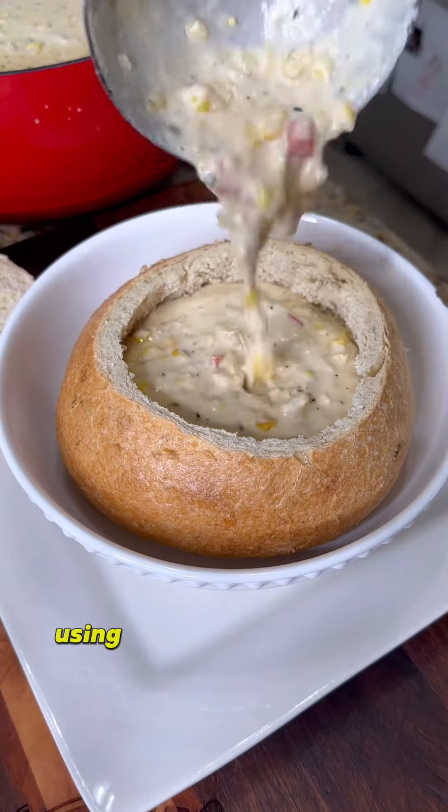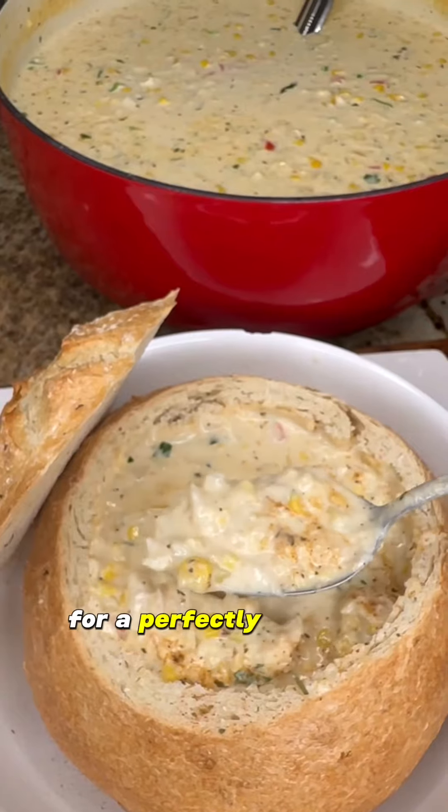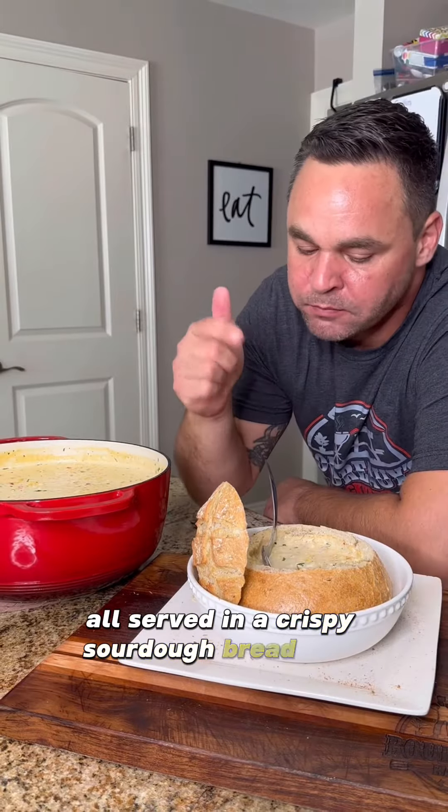We're making a crab and corn bisque using roasted corn kernels and delectable lump crab meat for a perfectly rich and savory soup, all served in a crispy sourdough bread bowl.